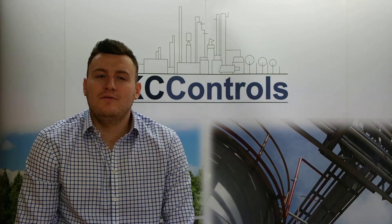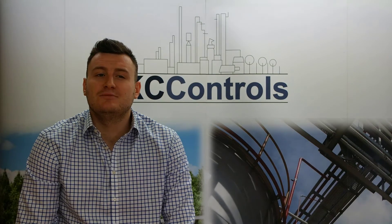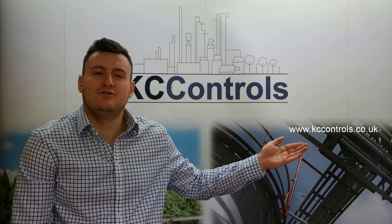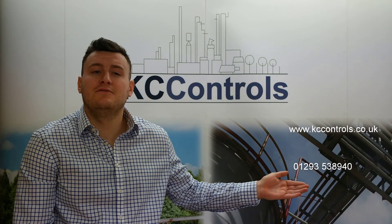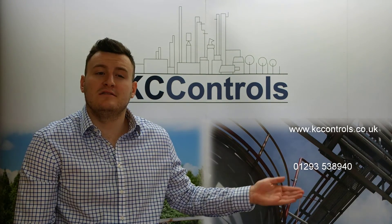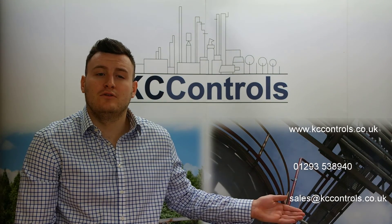If you'd like more information or an on-site demonstration of Parker's Air Header Distribution Manifold, please visit our website at www.kccontrols.co.uk, give us a call on 01293 538 940, or email us at sales@kccontrols.co.uk.